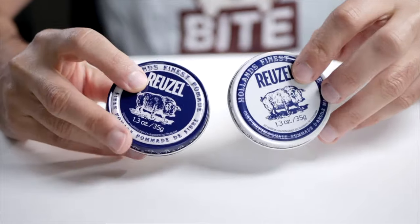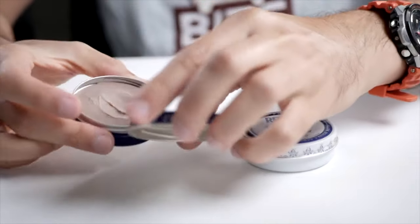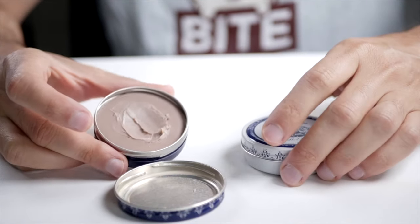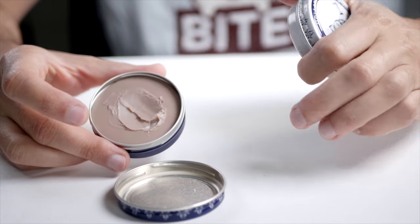Hi, I'm Joost and I'm here today with the Reuzel Matte Clay and the Reuzel Fiber Pomade. Now they look very similar but of course it's what's inside that's quite different. Here we have the fiber pomade which is a little bit smooth and it smells almost like a chocolate mint.